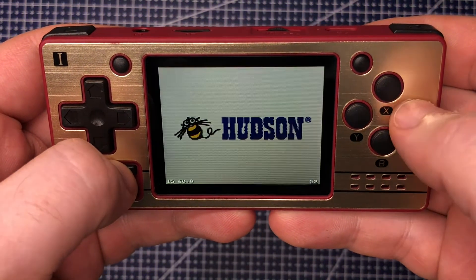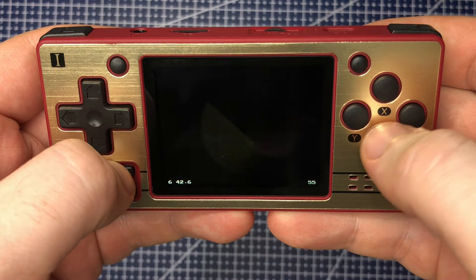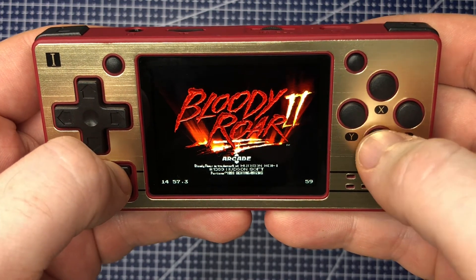So there we have it — using the custom firmware on the PowerKiddy Q20. I hope this has been useful. I'll leave you with a bit of gameplay, but thank you so much for watching.